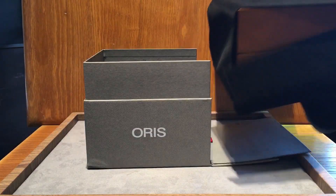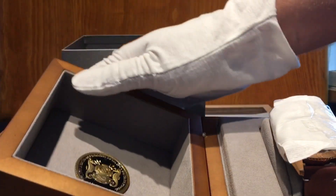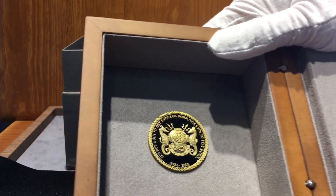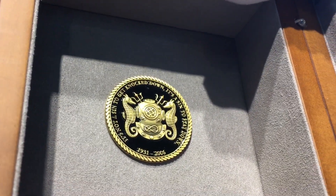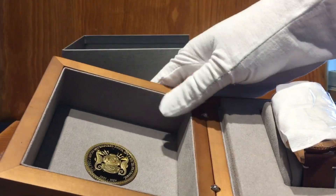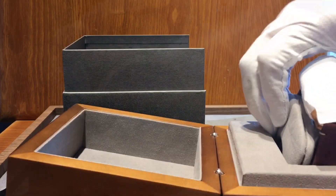Oris has really stepped it up with this limited edition. It's got all the little details right — you've got the black covering this wood box, which makes the watch feel very special. And instead of the watch, we first see a bunch of cloth. I guess that's because it's bronze. You can see the Karl Brashear logo design, very cool. Bronze is a metal that gets affected by the elements, so it came packaged to us like this.